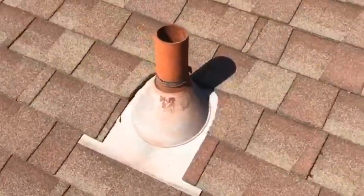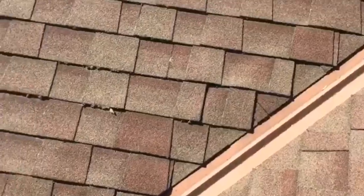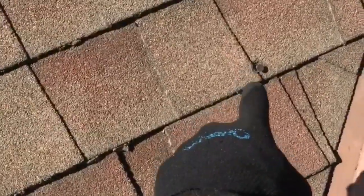On the plumbing pipe they put tape around it, but that doesn't last very long. We usually like to put rubber collars on there. There's a valley here, and you can see nails popping through the shingle — a lifted nail.